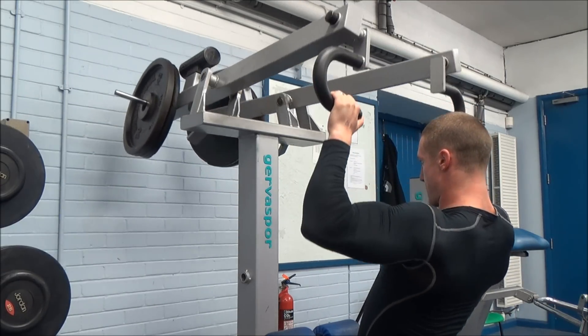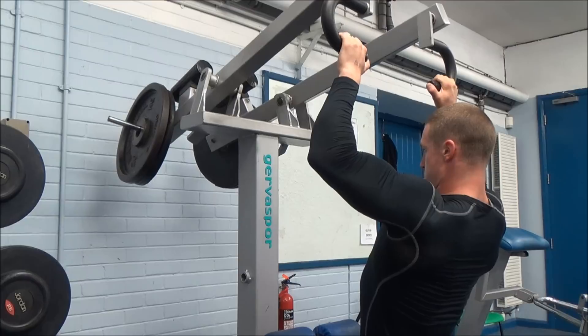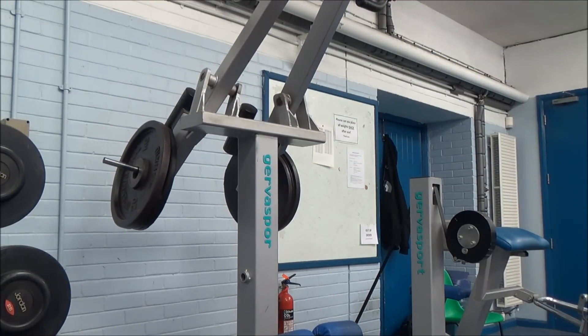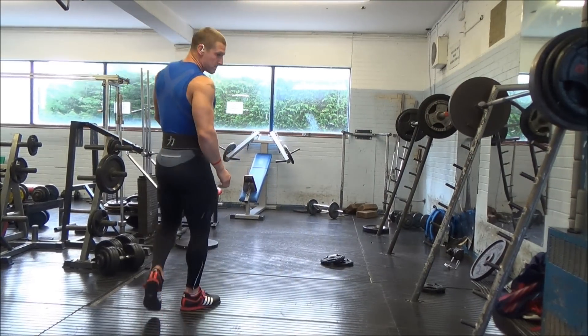I finished the session with some lat pulldowns. I did a couple of other bits but didn't film them. I did three sets of somewhere around 13 down to about 10 reps — felt some pretty decent lat engagement. And that was that session.